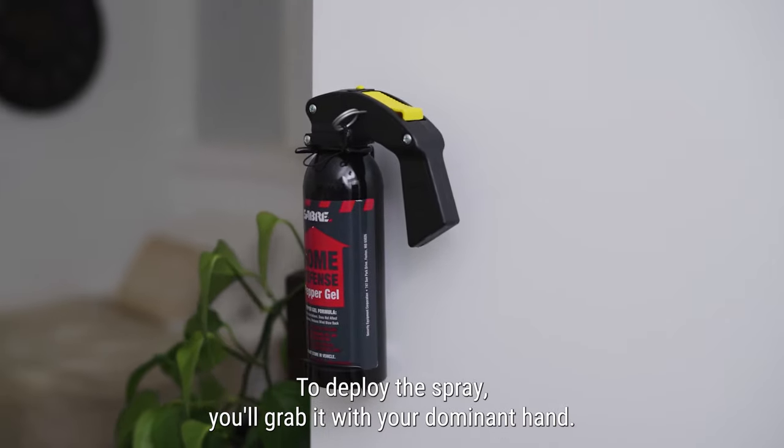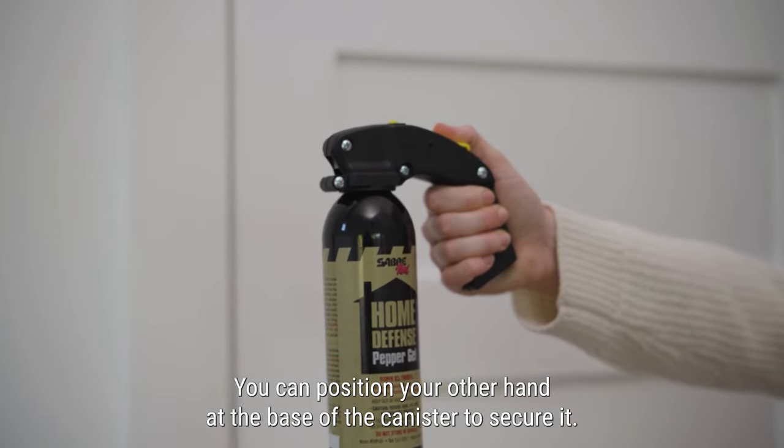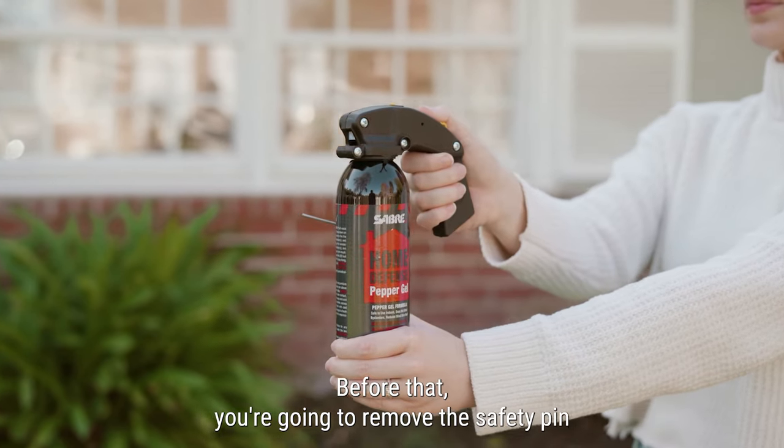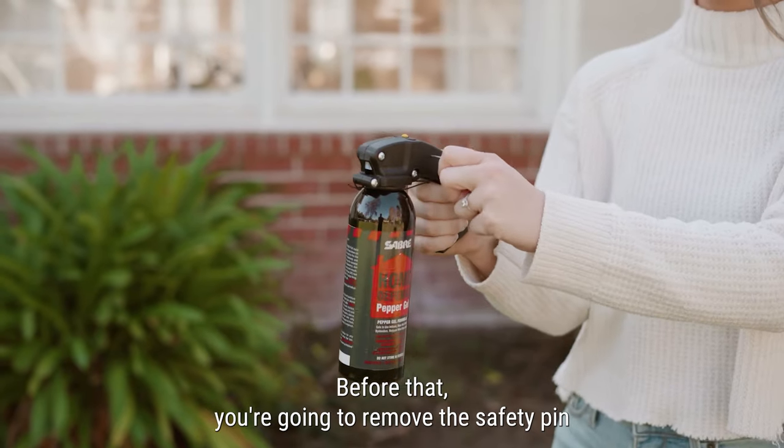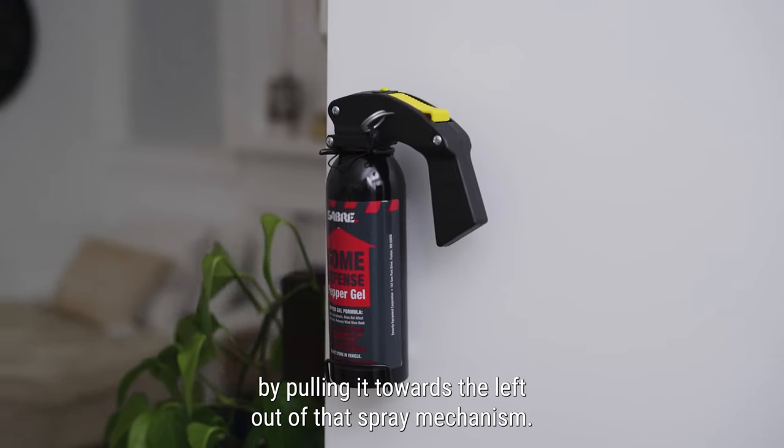To deploy the spray, you'll grab it with your dominant hand. You can position your other hand at the base of the canister to secure it, but before that you're going to remove the safety pin by pulling it towards the left out of that spray mechanism.